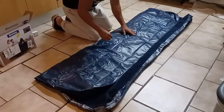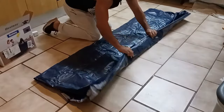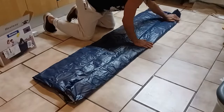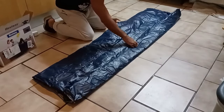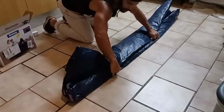Next step, you're going to go ahead and take the right side up and just slightly fold it. Once you've got the right side slightly folded, you're going to go ahead and fold the left side over it. It should be lined up together.